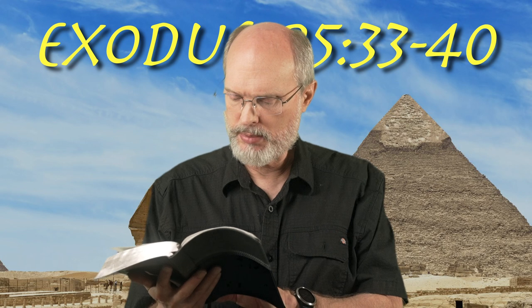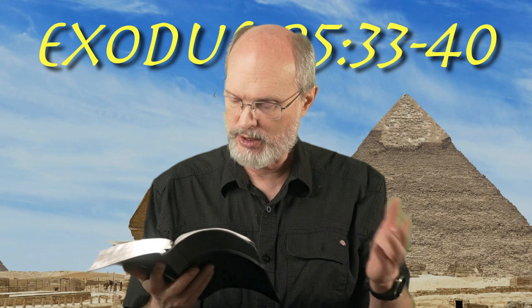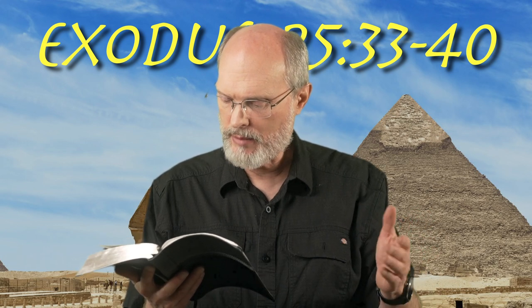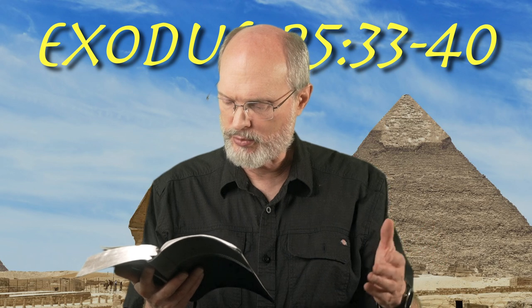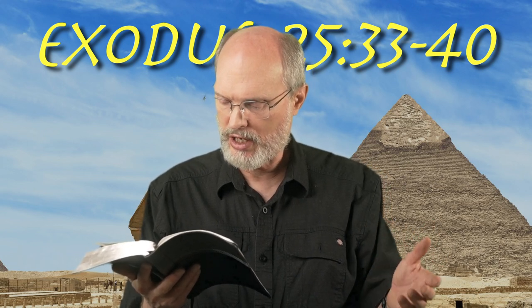Three cups shall be shaped like almond blossoms on the one branch, a bulb and a flower, and three cups shaped like almond blossoms on the other branch, a bulb and a flower, so for six branches going out from the lampstand. And in the lampstand four cups shaped like almond blossoms, its bulbs and its flowers. A bulb shall be under the first pair of branches coming out of it.